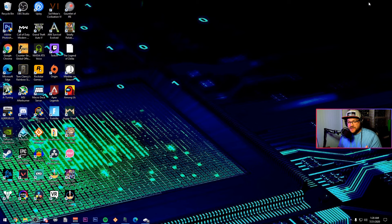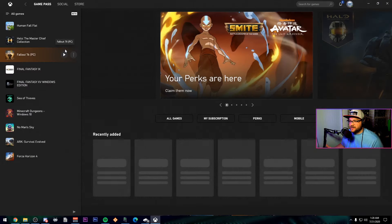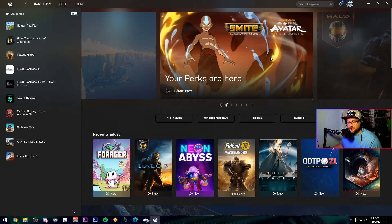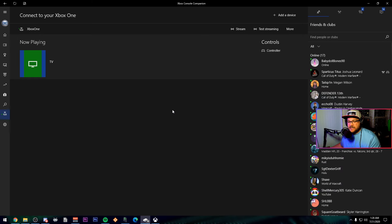Over on the PC, there are a couple of things we need to do to get prepared and connected. First, you need to make sure that you have the Windows 10 Xbox Console Companion app. They do have the newer Xbox app, which is great for Game Pass, but it doesn't yet support streaming your Xbox to your PC. Because of that, we're actually going to be using the older Xbox Console Companion app to connect. If you've never connected, all you need to do is make sure that under your Xbox settings you have enabled game streaming.